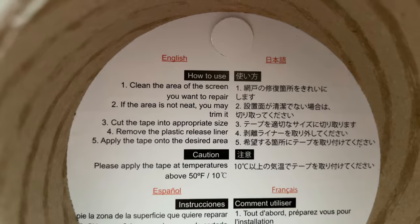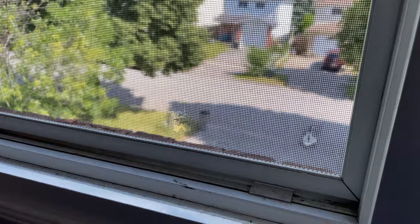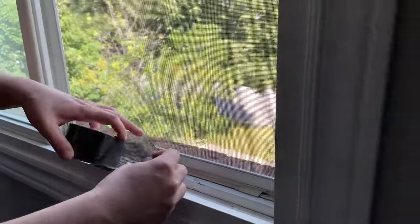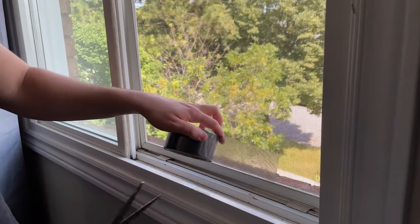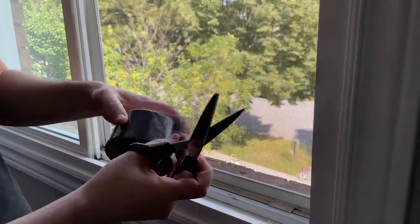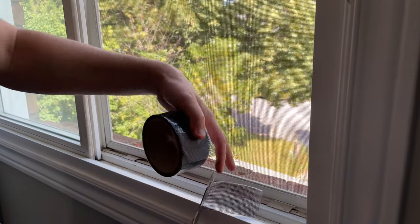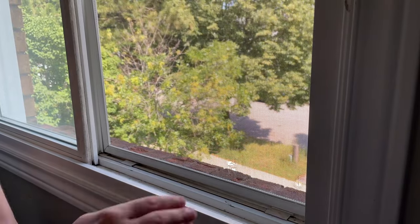The way this works is first you need to clean this area from dust — we'll use a sponge to clean it — and then we basically cut this to the space that we need. So we'll cut right here. It's going to be one piece; we'll cut maybe a little bit for the second one.